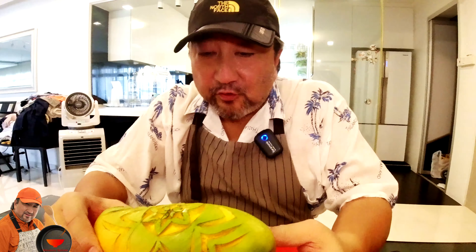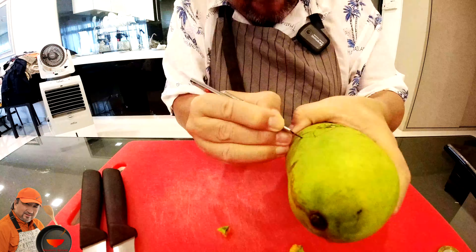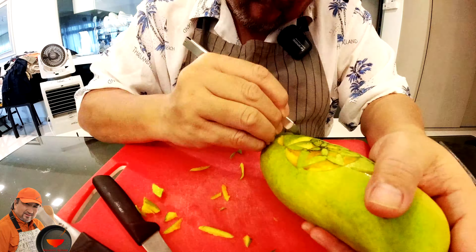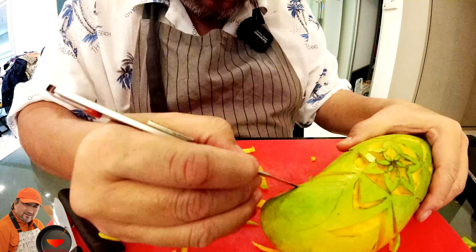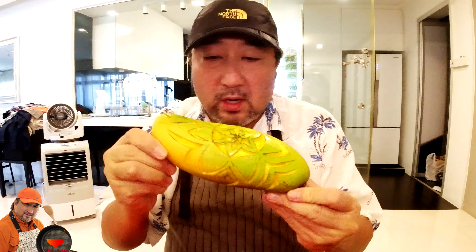I have completed another fruit carving. Guess what? This is my mango flower. Another attempt on fruit carving and I have a mango. Let me show you all around.